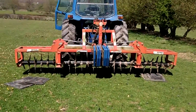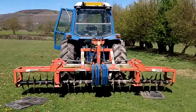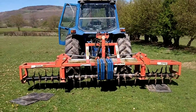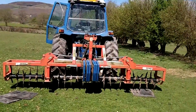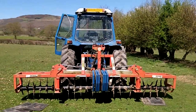Today I'm going to do a bit of spiking of the field. I've done it here for ten years now probably, and it works really well. You've just got to keep doing it every year. There's no point expecting it to work after one year — you need to do it every year.